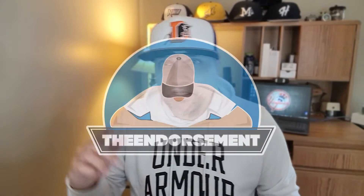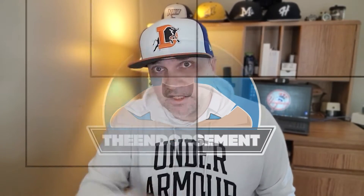What is up, everyone? It is The Endorsement and it is time for another review. This is where I try something and tell you if you should like it or not. I can be very persuasive. Sunday morning, 9 a.m., filming a little video. Breakfast with The Endorsement, if you will.